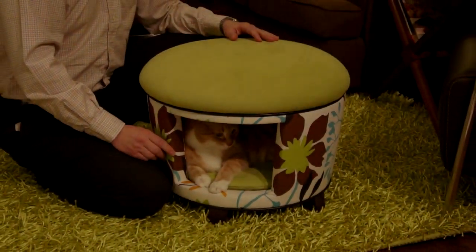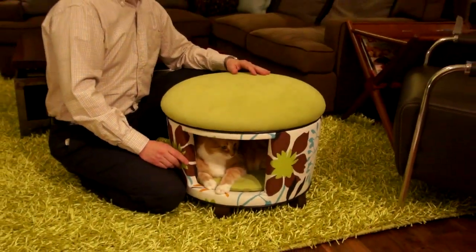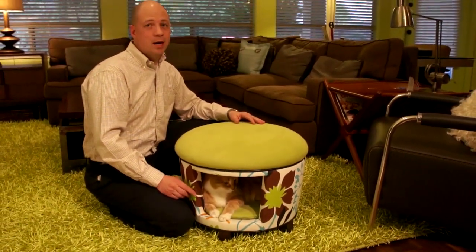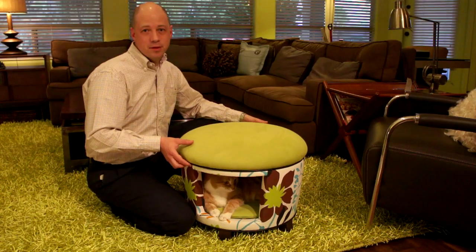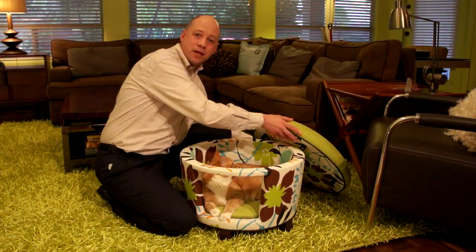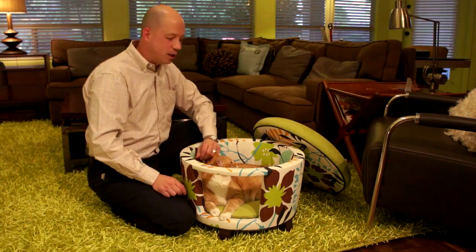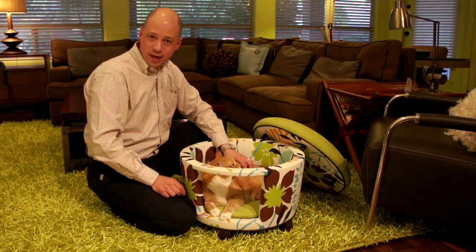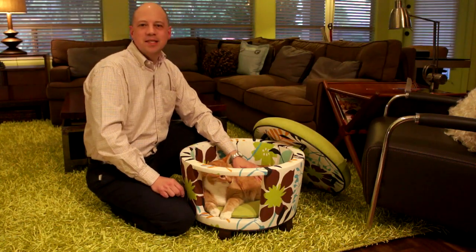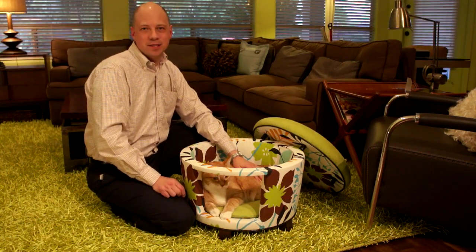And here we have the perfect piece of furniture for our living room that really is great for us to use and our pets to enjoy. And joining me here is Elton, the winner of the Facebook fan page poll — you guys selected him to join me here today. So thank you for his time. See you again soon on Next in Design.